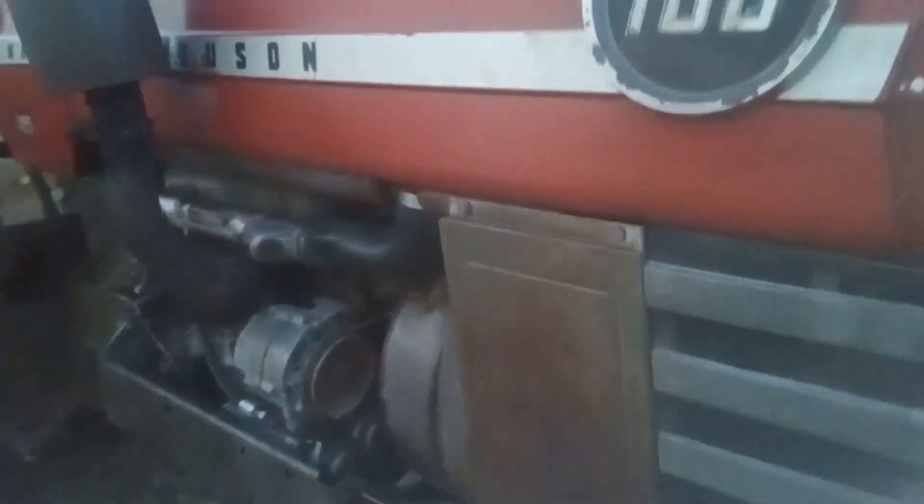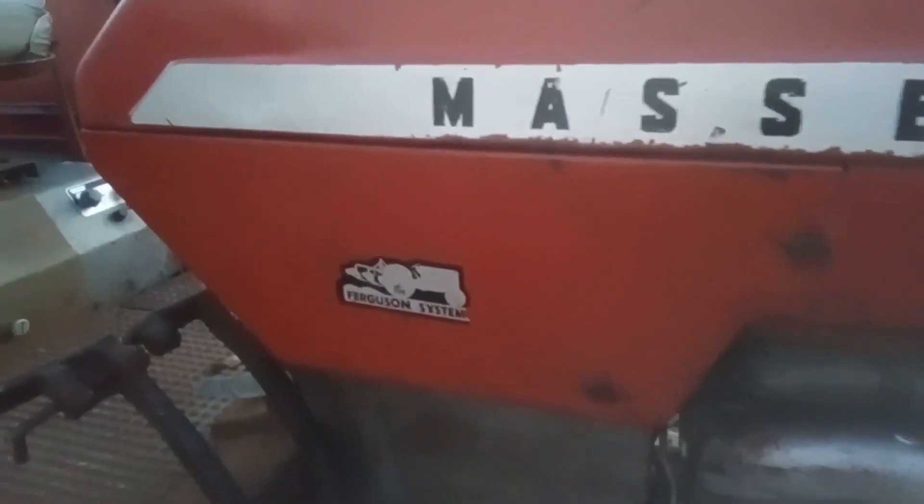If you want a 180, look no further — it is very straight. There are absolutely no known mechanical issues with this tractor. This tractor has always been a good one: uses no oil, hydraulics work great, fenders are really straight.